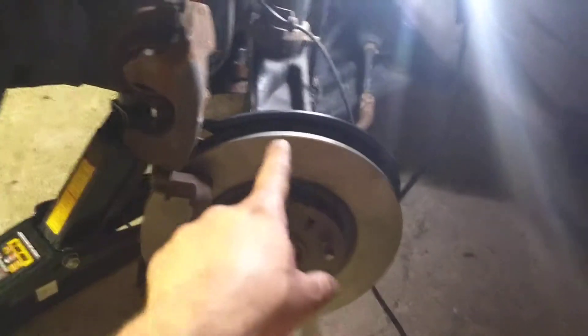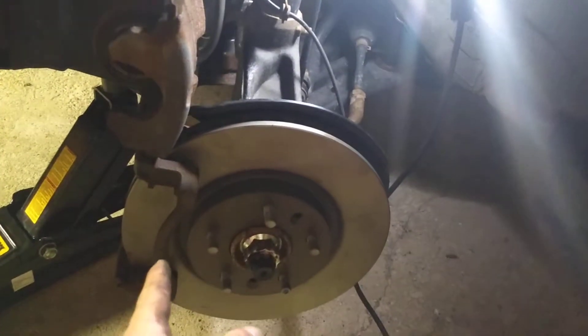I got the caliper back on, I got the rotor on, I got the caliper back on. On the back side of the caliper, you got two bolts — one on the top and I got the one on the bottom pulled out.